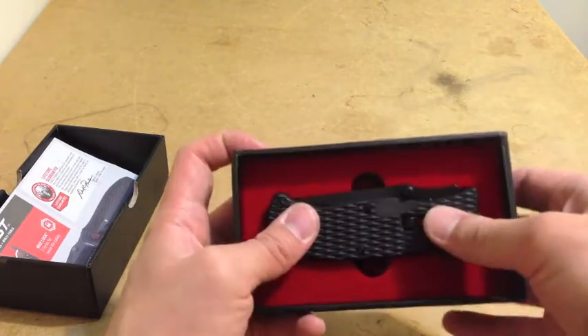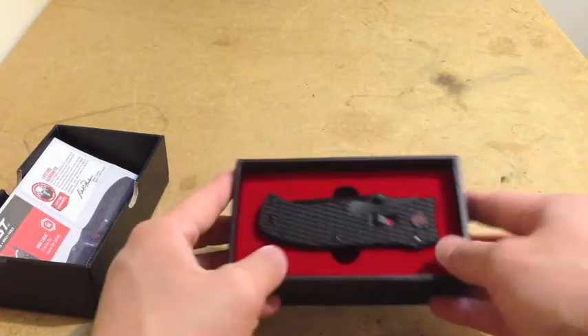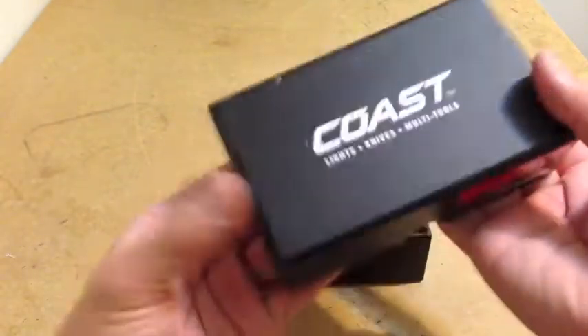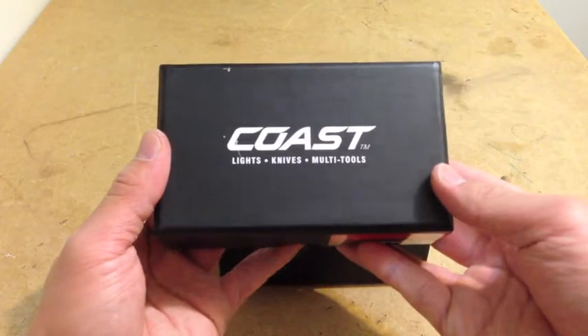Alright guys, so this is my new Coast Rapid Response tactical knife, from Coast. Thanks for watching.